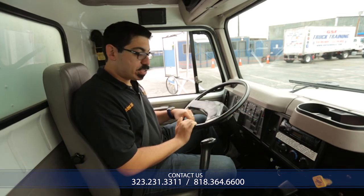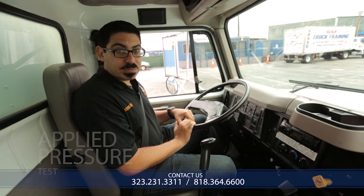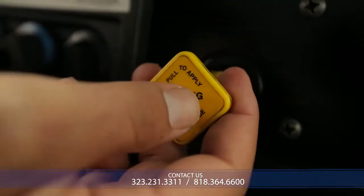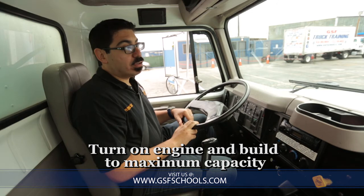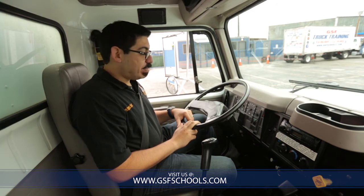You would say, 'Mr. Examiner' — make sure you greet him — 'the first step I will demonstrate for you will be the applied pressure test.' For this, I'm going to be turning on the vehicle. This means we must have a safe start, meaning the vehicle must be in neutral when we start, and my parking brake must be on. What I'm going to do is turn on the vehicle and build up to maximum capacity. The point of the applied pressure test is to check the rate of air leakage within the Class B vehicle.